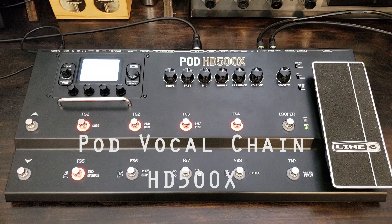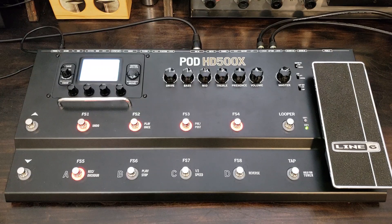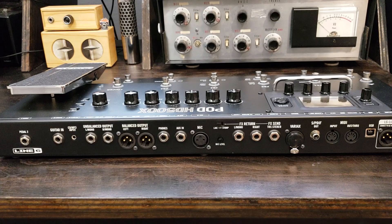Hey everybody, welcome back. Today we're working on a vocal chain for use with our XLR input on our POD HD500X. Before we get started, I'd like to invite you to subscribe, and if you're interested in more of these videos, don't forget to ring the bell.